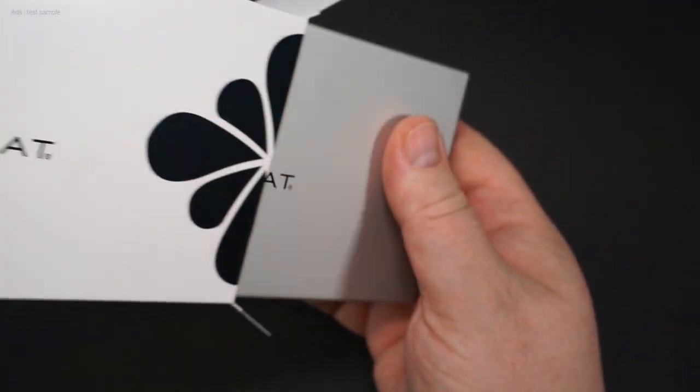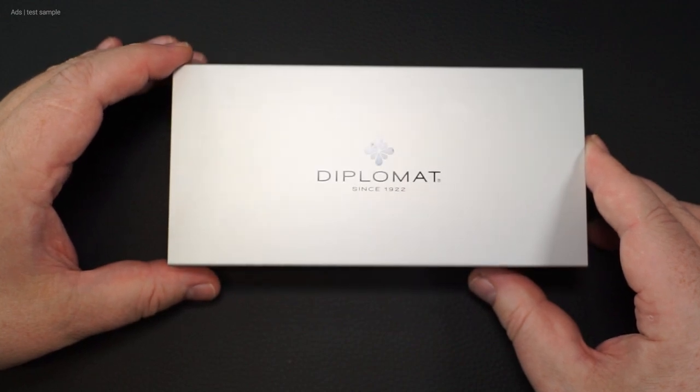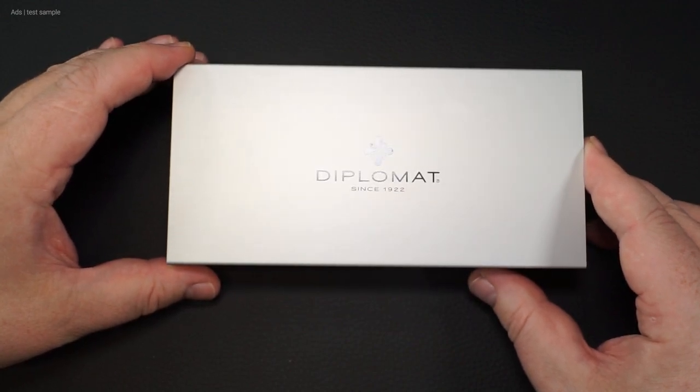Diplomat was kind enough to provide me with this fountain pen for this review. As known from Diplomat, the fountain pen comes in this sturdy packaging.